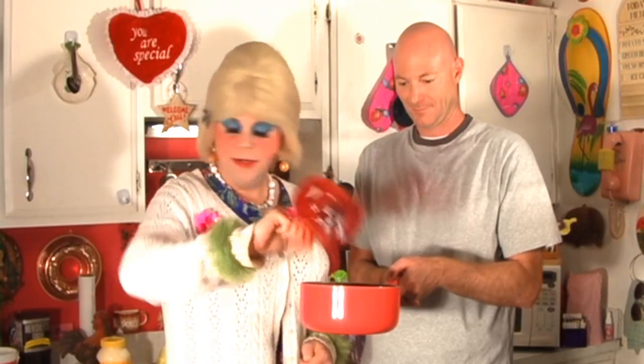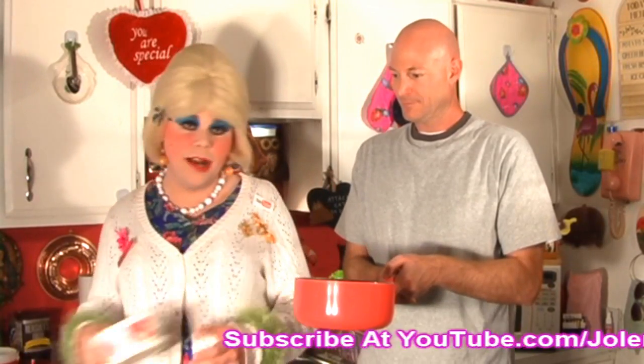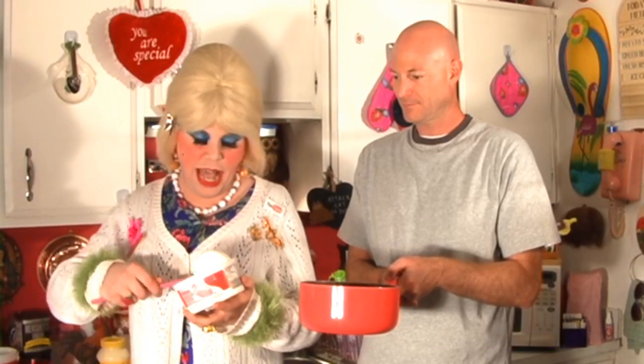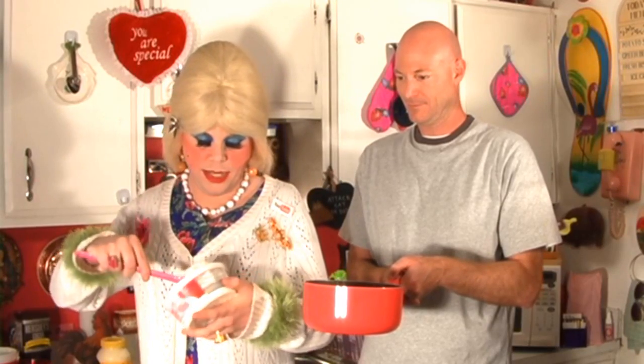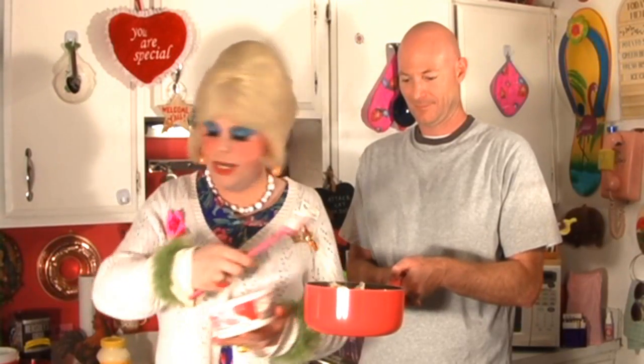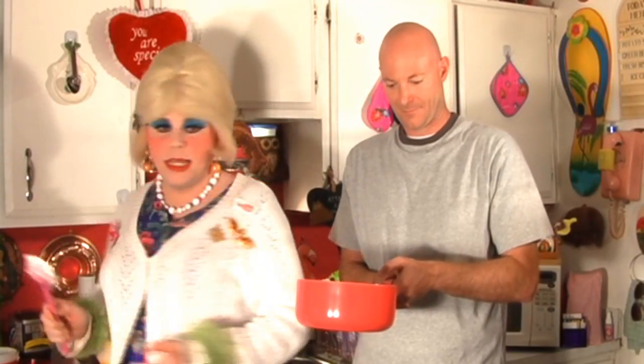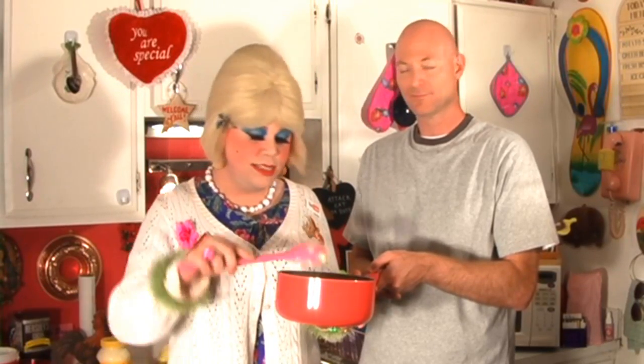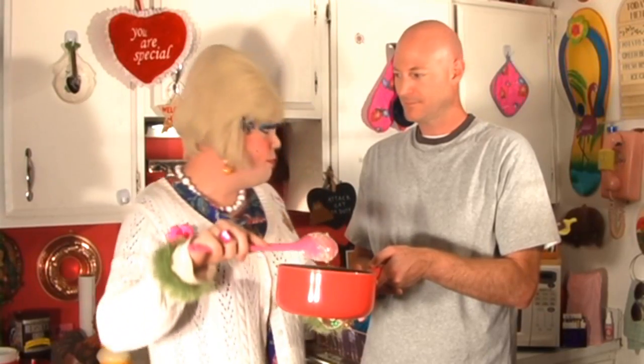I'm using prepared whipped topping today — just about a cup of that. Dump that on into the mixture. And we're going to stir this around so it looks uniform. It looks unusual, I know. And then we're going to find a suitable mold for it, because it's going to have to go in the refrigerator and take at least a few hours to set up. We're going to go ahead and mix this and get to the molding part in just a minute.